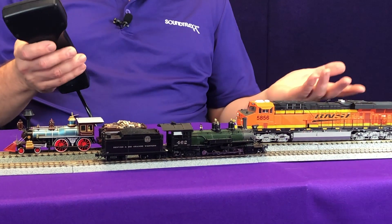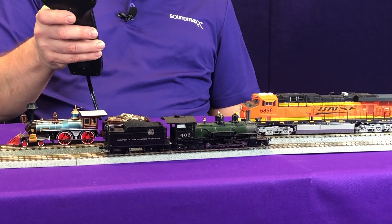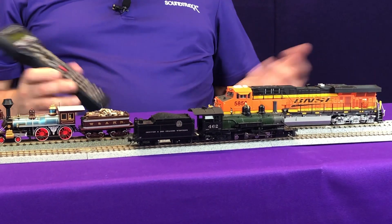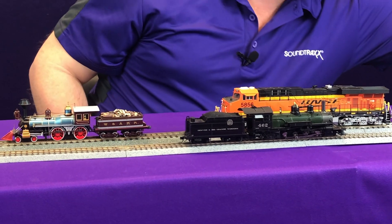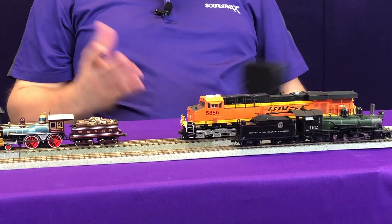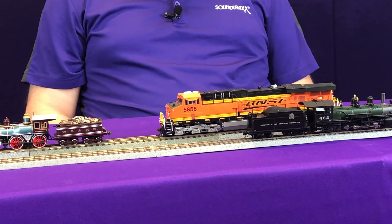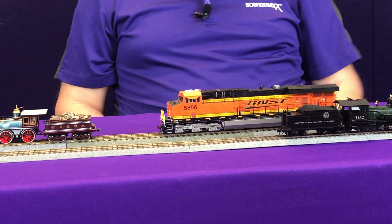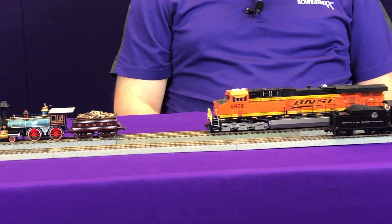I'm going to go ahead and run these models at about speed step 5, and you can see all the models moving. But when I remove track power, you can see that they're still moving. You can see the first one stopped, this one stopped, and this one's still going.